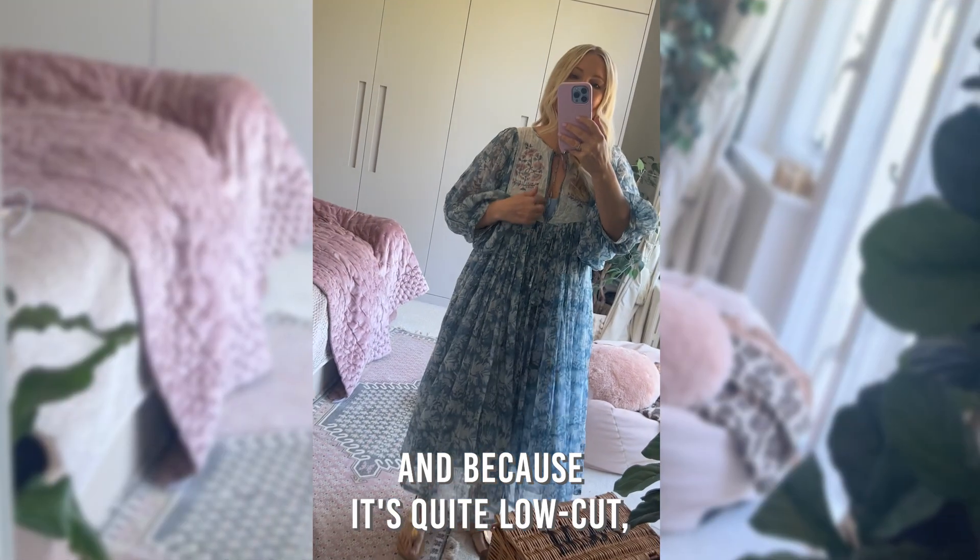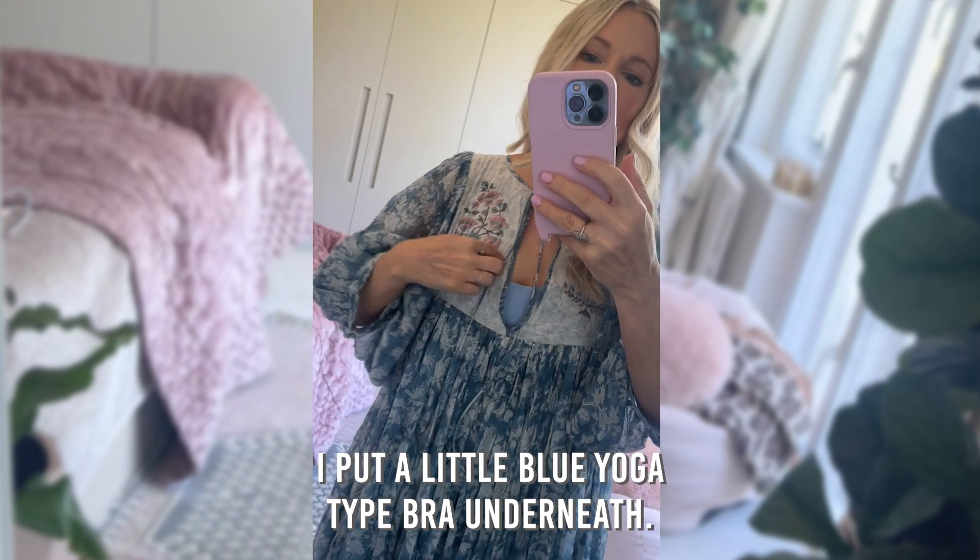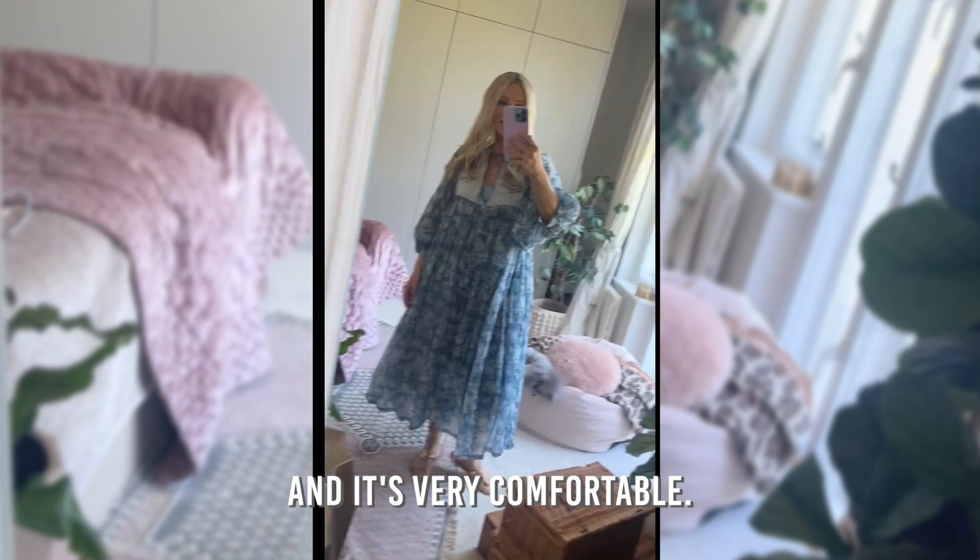And because it's quite low cut, I've put a little blue yoga type bra underneath. It's really sweet and it's very, very comfortable.